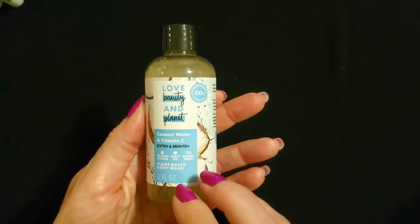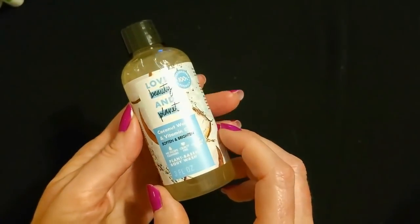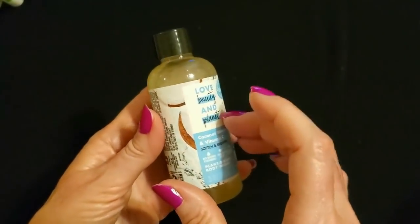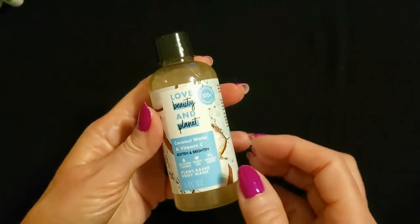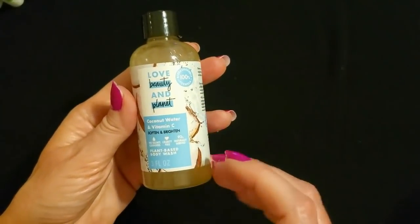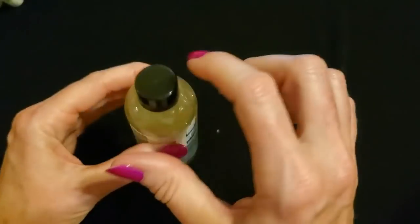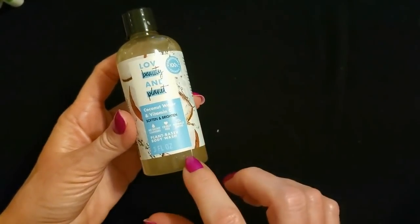Then — oh look at this — Love Beauty and Planet. This is coconut water and vitamin C plant-based body wash to soften and brighten. I have not tried this, but it looks super cool. I think it's nice to have something a little special every now and then to treat yourself with, which is why I tried to get a good variety of products to donate. This is also three ounces and it has a black shiny plastic lid. I bet it smells really good — coconut water and vitamin C.